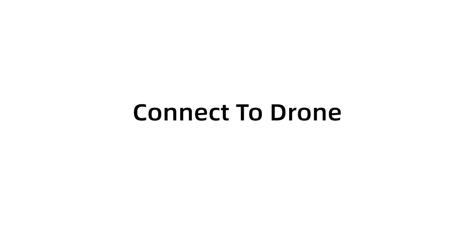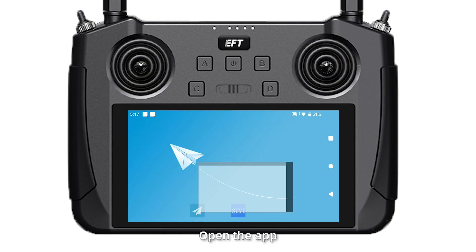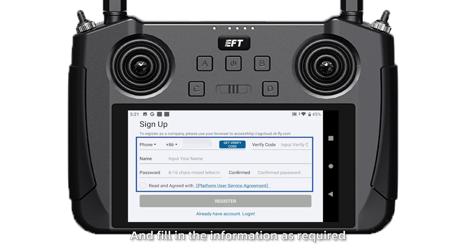Connect to the drone. First, power on the drone and turn off the remote control. Open the app, click Accounts, and fill in the information as required.